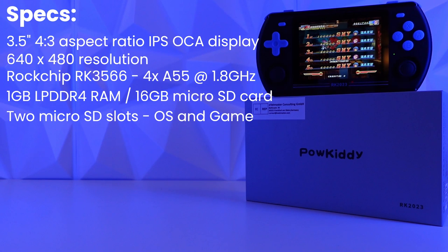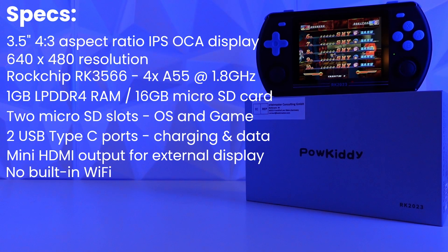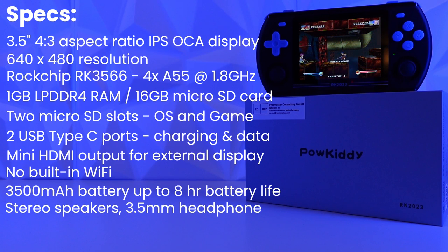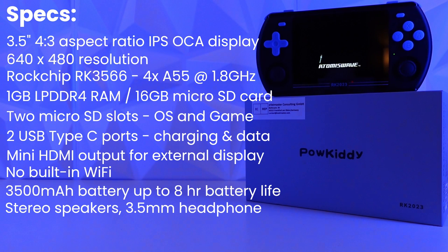In addition, there are two USB Type-C ports for charging and data, as well as a mini HDMI output for an external display. This device has no built-in WiFi. It is equipped with a 3500 mAh battery that provides up to 8 hours of battery life according to Powkiddy. Other features include stereo speakers, a 3.5mm headphone jack, and an optional secondary microSD card available in various sizes.